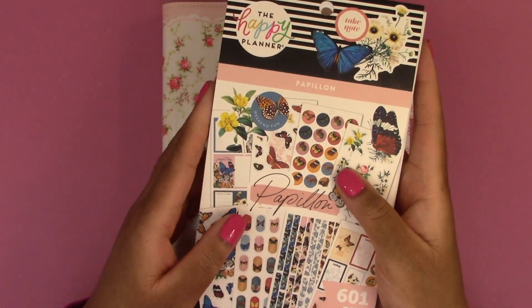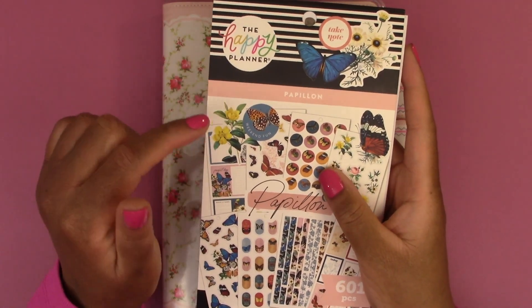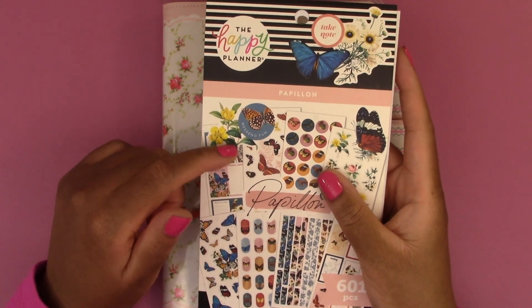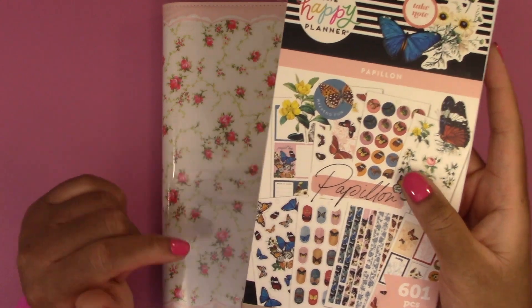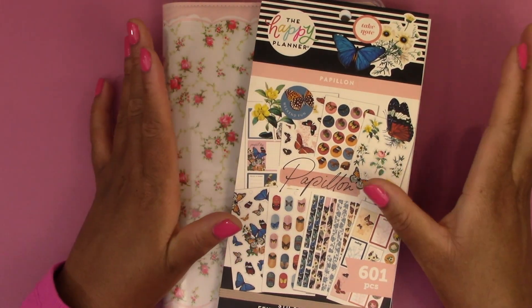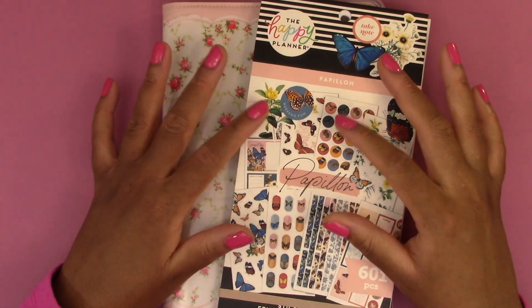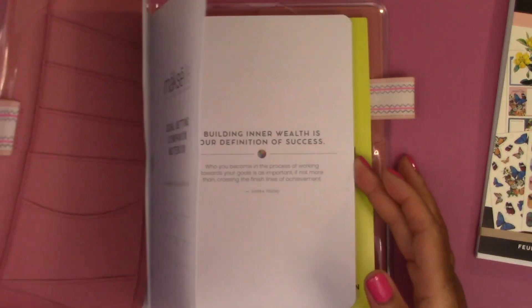To do this setup I'm going to use the Papillon sticker book by the Happy Planner. I used the sticker book in my Happy Planner monthly January calendar setup and that video is on my channel if you want to check that out, but I liked it so much that I wanted to use this sticker book again for the Hobonichi Cousin Evek.